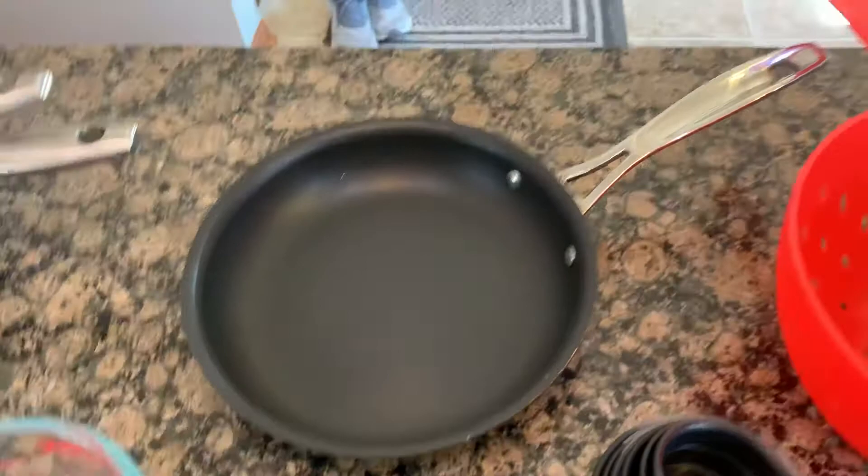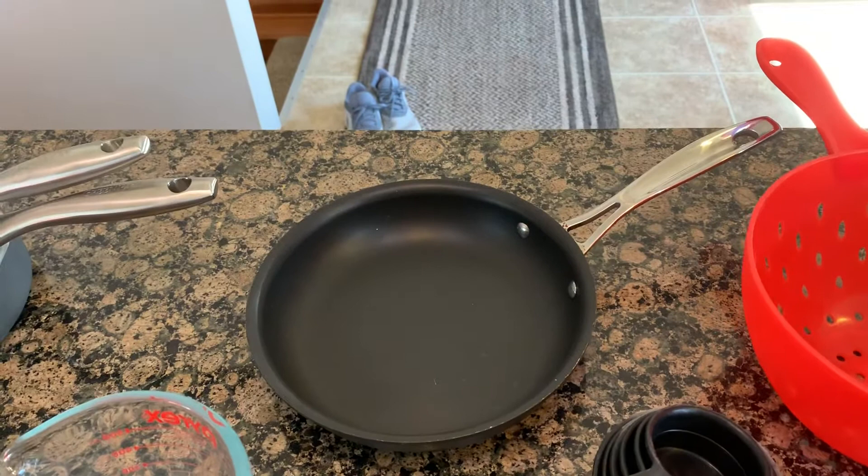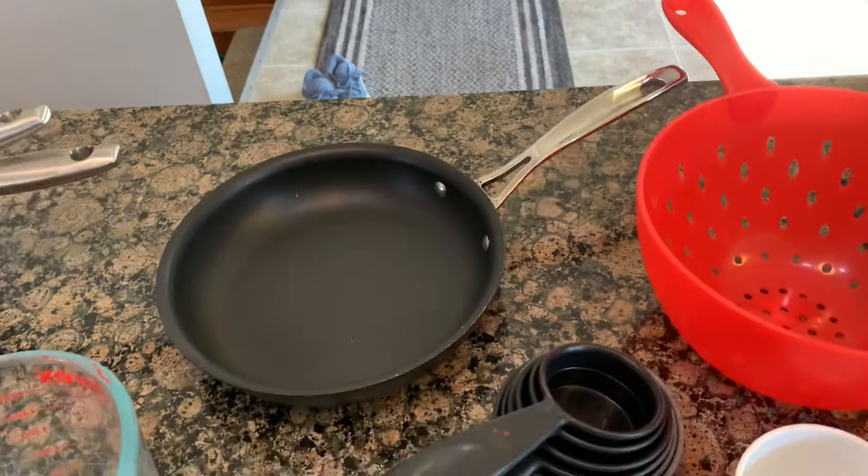People also use cast iron, but that has a whole different cleaning process which I can't show you right now — you'll have to look that up yourself. This thing is called a colander. We use that for draining things, or if you want to wash some fruit, throw the fruit in, rinse it off.